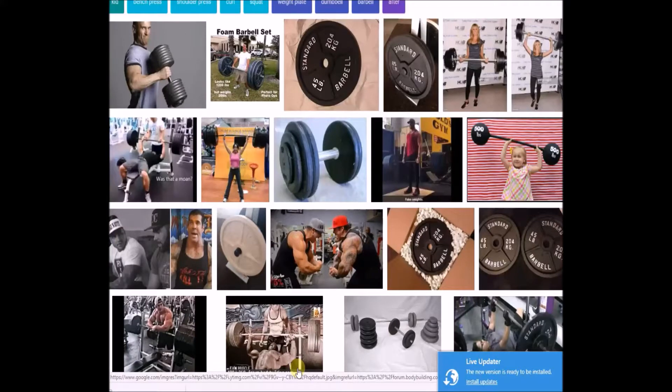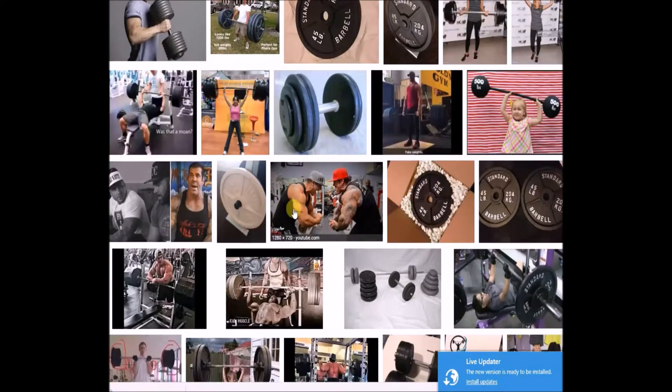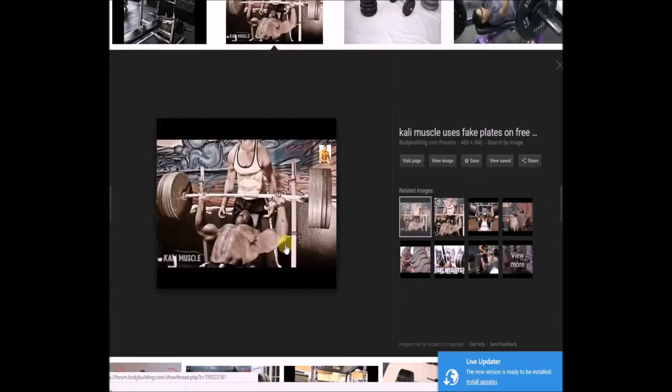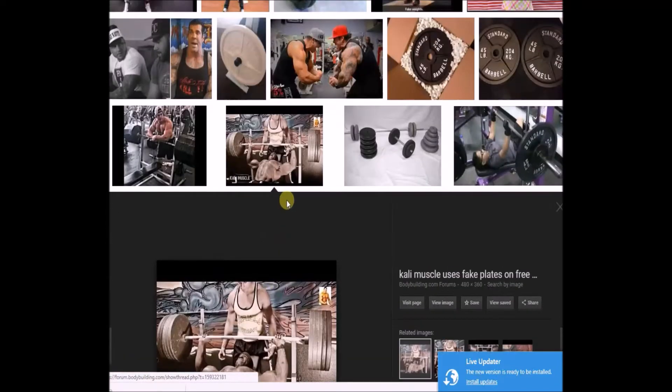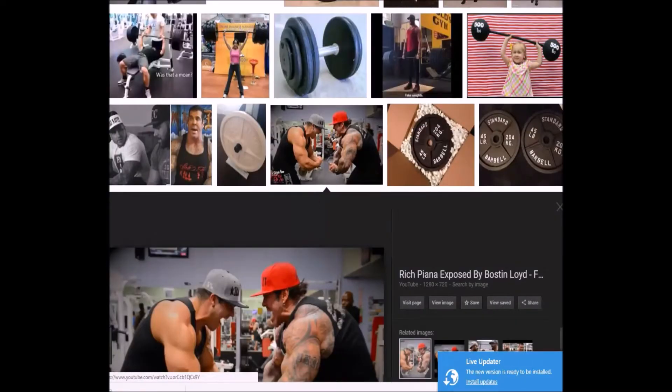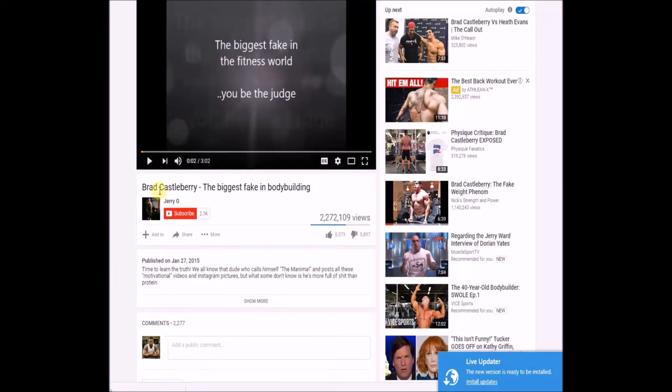I'm gonna talk a little bit about one of the big topics going around right now on YouTube and all over the place about fake weights — people using fake weights in videos and photo shoots. A lot of names are coming up: Cali Muscle is getting a little flack right now for using fake weights. Rich Piana of course had a big thing with Boston Lloyd — Lloyd didn't want to use fake weights in the photo shoot, which is cool, nothing wrong with that.